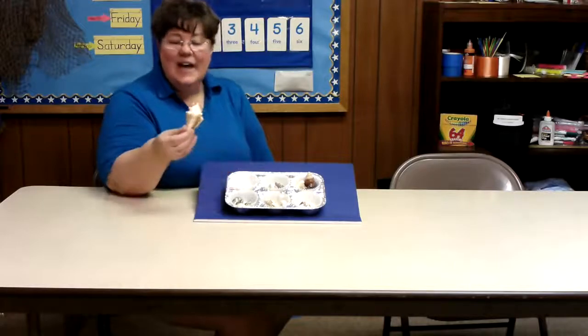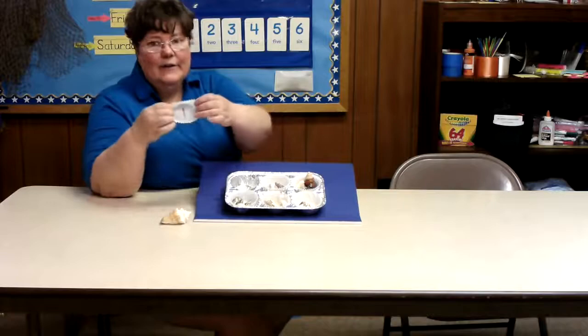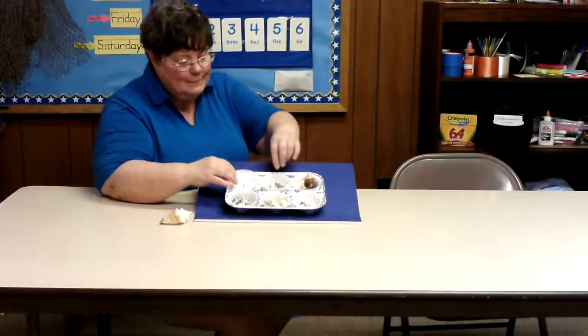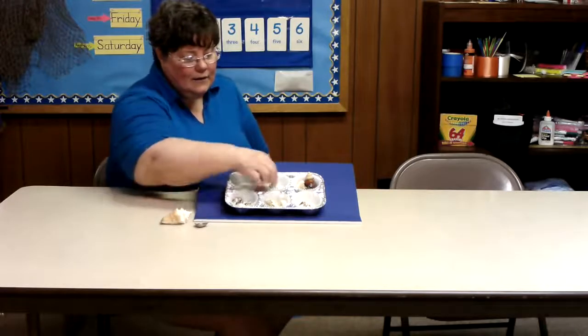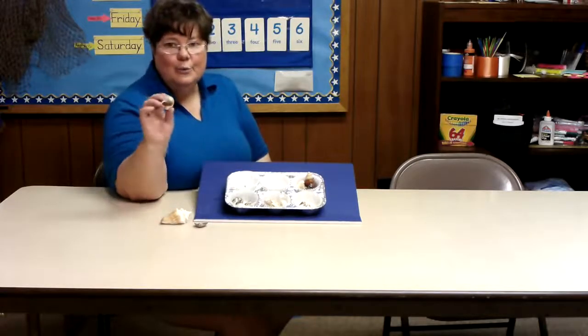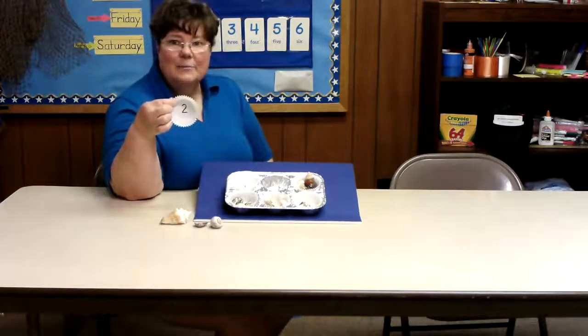So here we have just one seashell and you can see the number one. Here we have one, two beautiful seashells. And here is the number two.